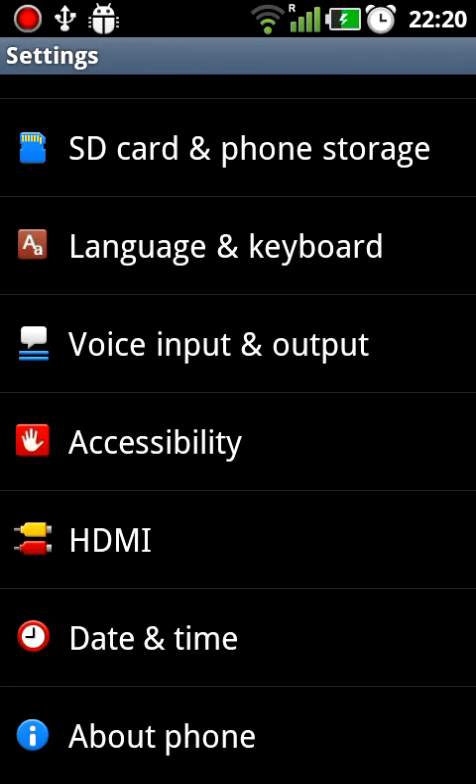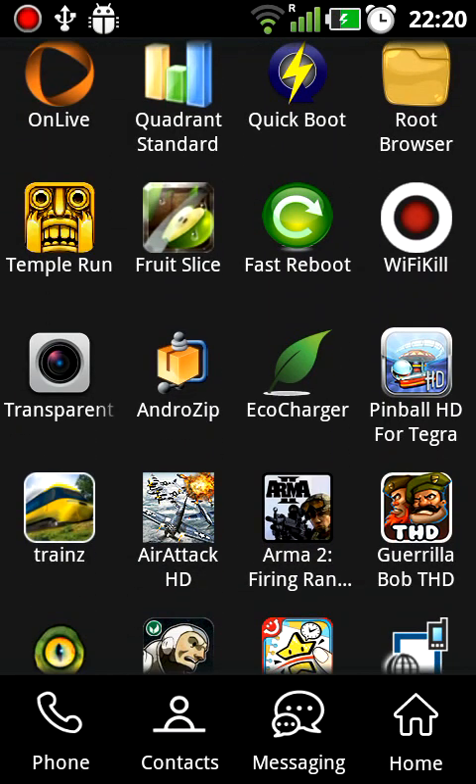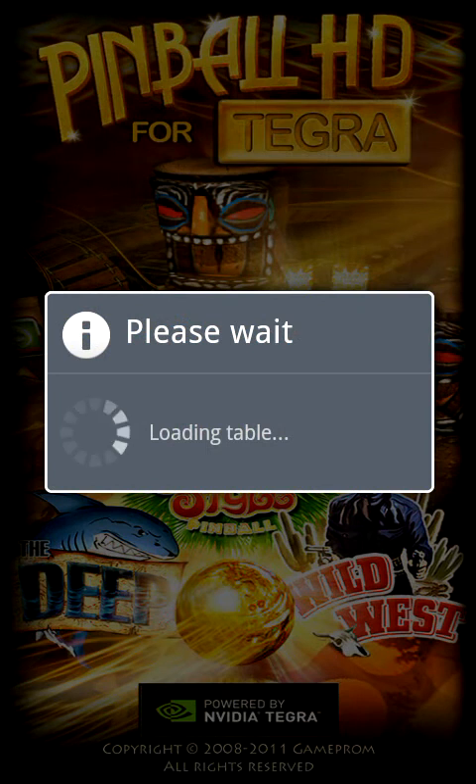Now let's go to games. First of all, the one I've tried out is Pinball HD for Tegra. As you can see, it says powered by NVIDIA Tegra, and it has the THD Tegra branding.